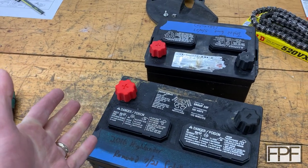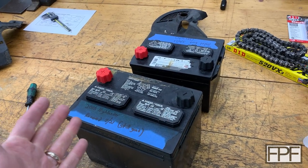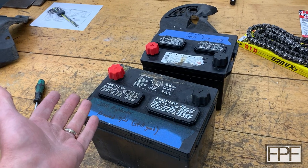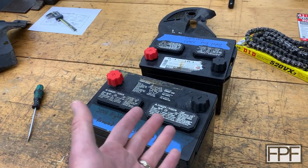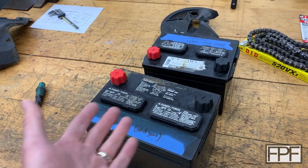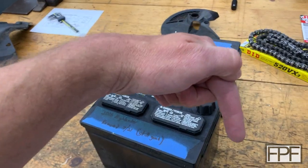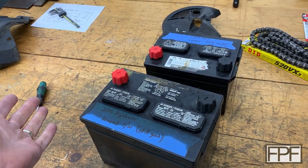Thanks for tuning in. If this is your first time on the channel, I do a new video like this every single Friday that is a functional print. Sometimes it's something really simple like battery terminal covers like we did today. Other times it is a much more complex design — some of them even span multiple weeks. I hope you enjoyed this video. If you did, do me a real big favor, hit that like button — it really helps out the channel. And if you really enjoyed the video, hit that subscribe button. I'll see you back here next Friday. Bye.